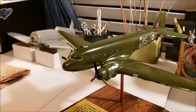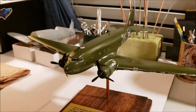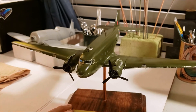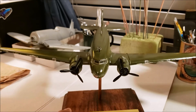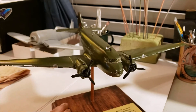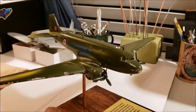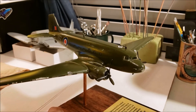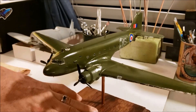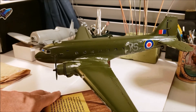That's a Dakota I did some time back. It was also my first time with the hairspray technique as far as weathering goes, and I did get a little heavy-handed in places — especially over here around that cargo door.